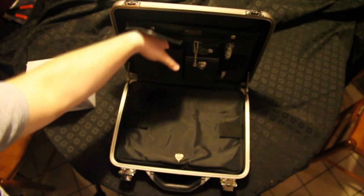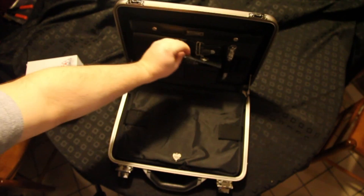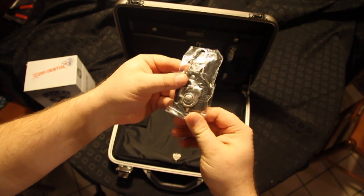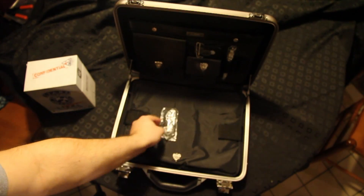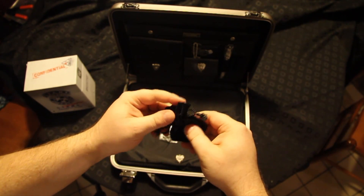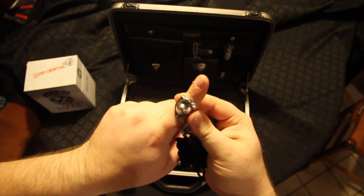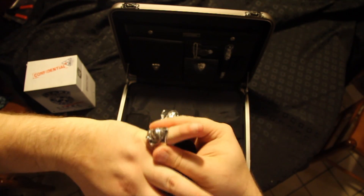And here we have a very nice little keychain. Again, the eye. And one of my favorite things in here is the ring. It's a little small, so I'll probably put it on the pinky.